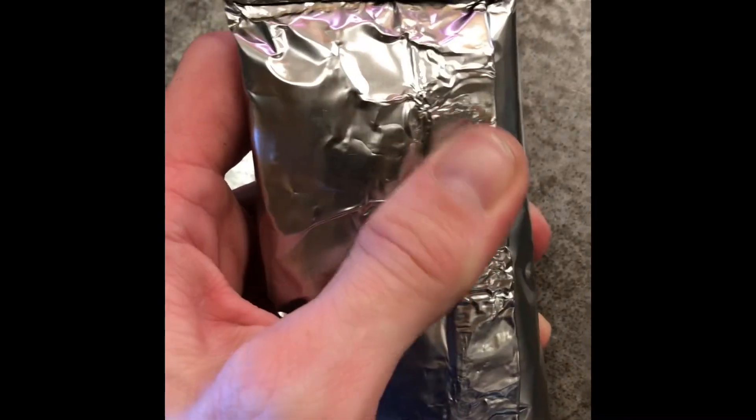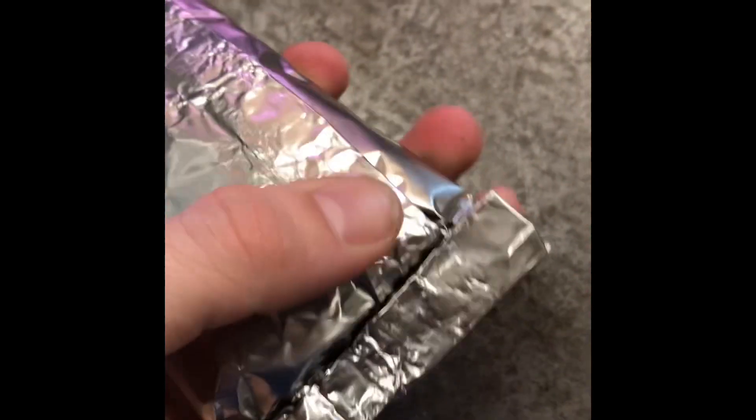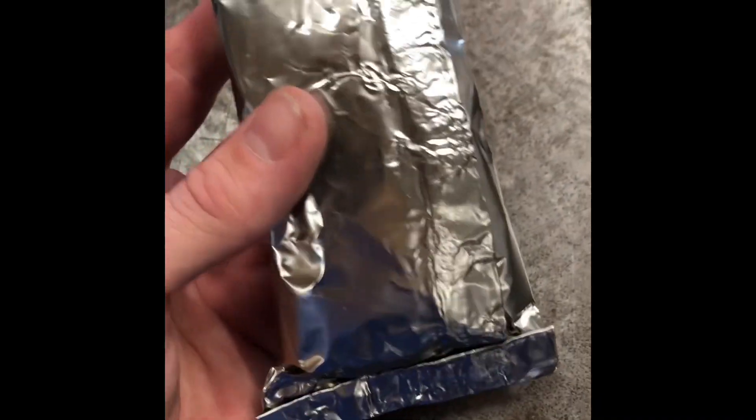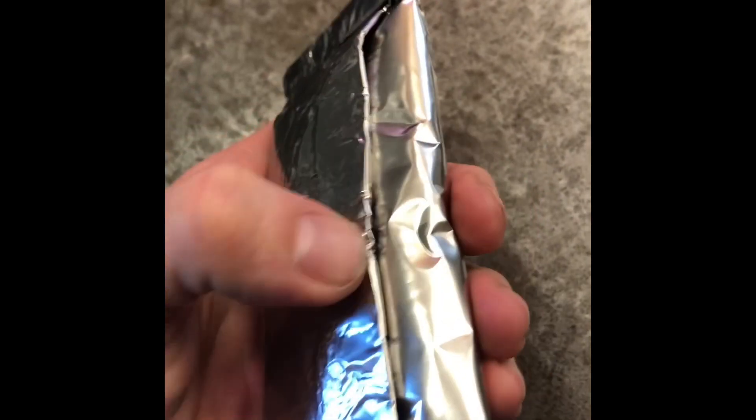When you heat treat tool steel parts, air hardening, and you do a foil wrap, you want the foil to be essentially airtight. That means you want real crisp crimped edges to prevent air flow. You want nice crisp folded edges because that helps seal any air from getting in.